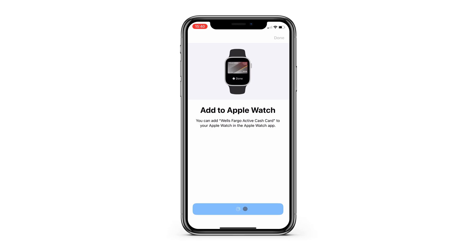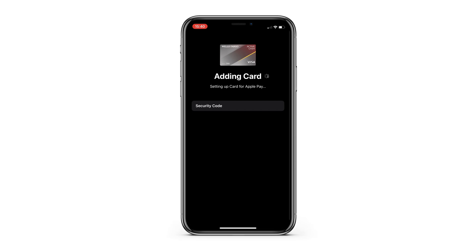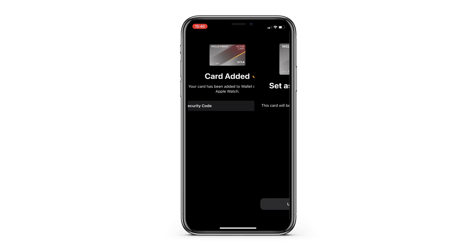If you have an Apple Watch, your phone will ask if you'd like to add this card to your watch as well. I love this feature because it allows me to pay using my Apple Watch if I'm ever in a situation where I don't have my phone or wallet with me.